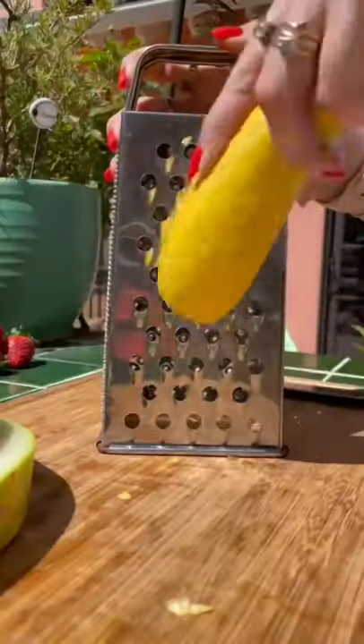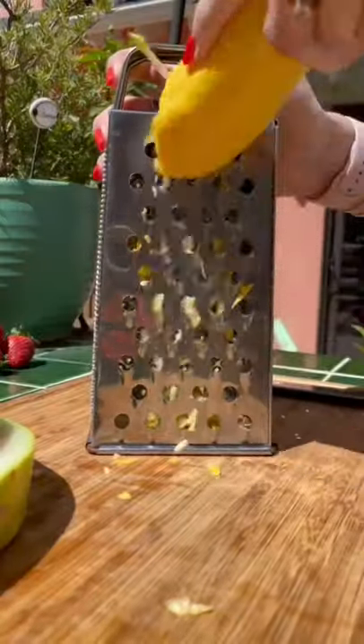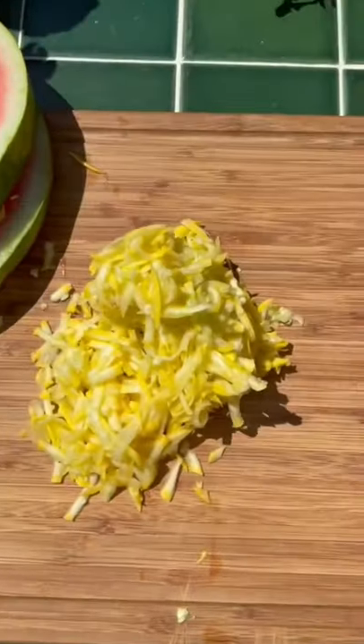I cut the ends off a yellow squash and grated it so I could use it as the cheese. More cheese, the better for me.